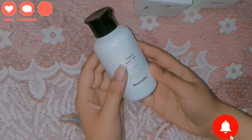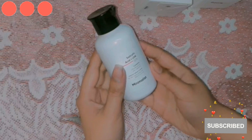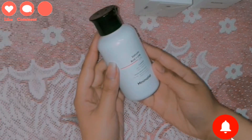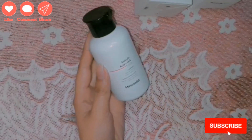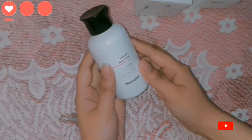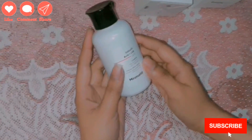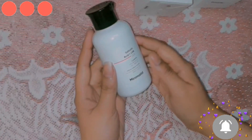Overall, this product is really good and I highly recommend it to everyone who has oily skin and acne-prone skin. It is especially great in summers. If you have acne-prone skin you should use it twice or three times. I definitely plan to repurchase it. The link is in the description where you can also get a discount.